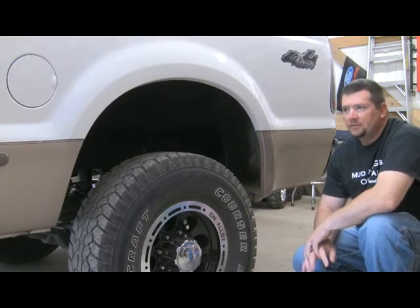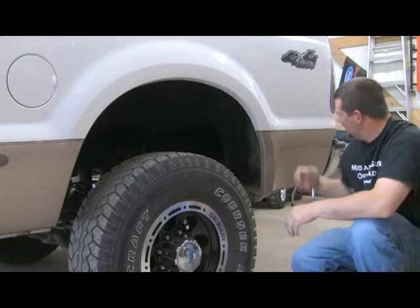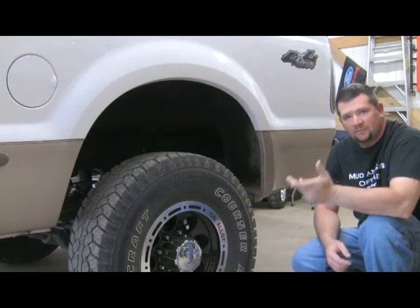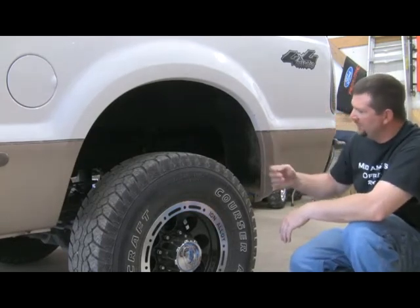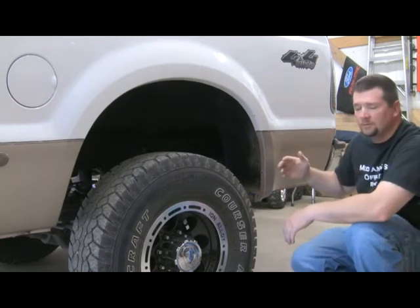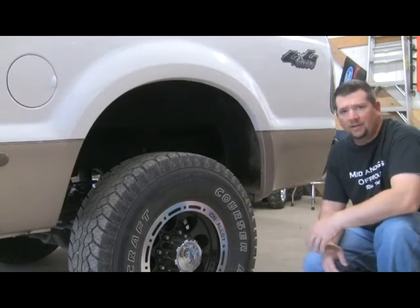I've got a 99 F250 Super Duty, and if you've got a pickup truck, anytime you hit a mud hole, this rear quarter back here and behind the front tires — the front portion of your door — it not only slings mud all over it, but if you're spinning the tires it's slinging rocks, it can chip the paint. And if you go across a freshly tarred road, you get black tar all over the truck and you can't hardly clean it off.